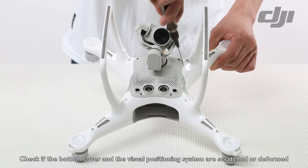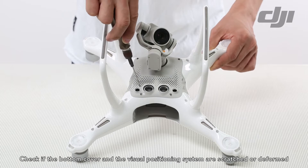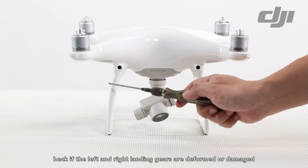Check if the bottom cover and the visual positioning system are scratched or deformed. Check if the left and right landing gears are deformed or damaged.